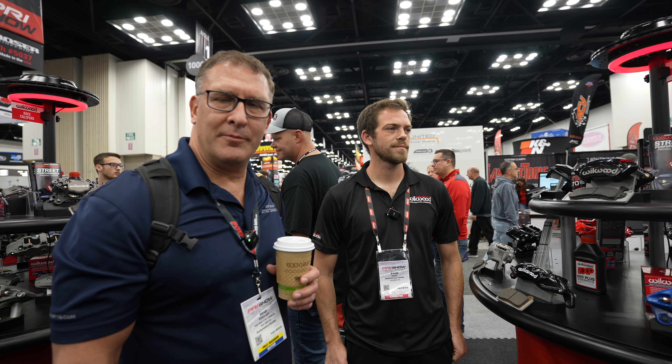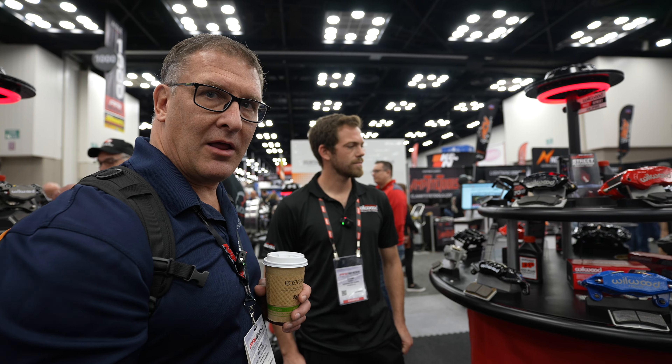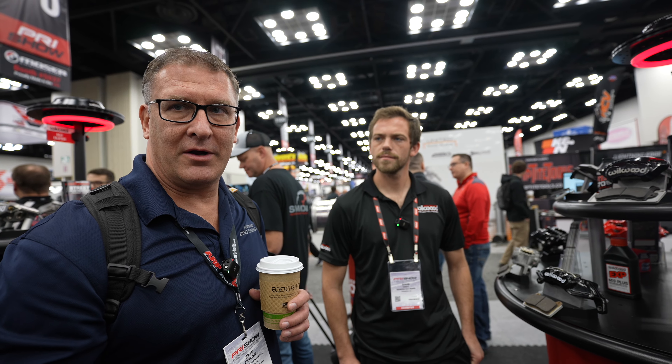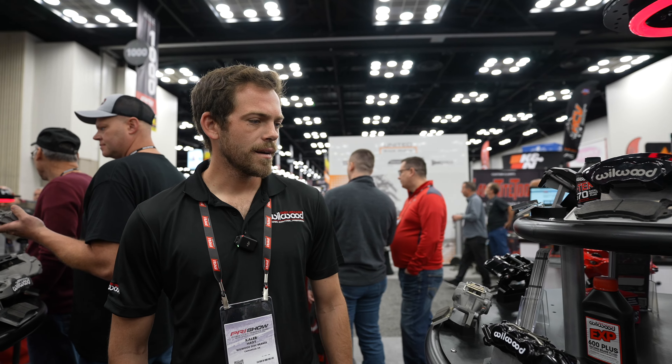Hey guys, Brad from West Bendino here in the Wilwood booth at the 2023 PRI show. Today we're going to talk a little bit about calipers and some of the new stuff and upgraded stuff that Wilwood has on the market. Caleb, do you want to talk a little bit about some of the Wilwood calipers that you guys have?